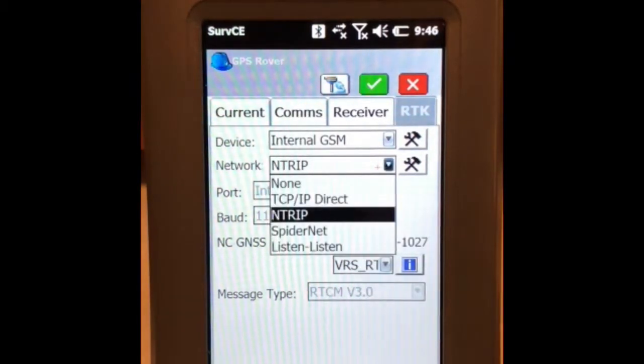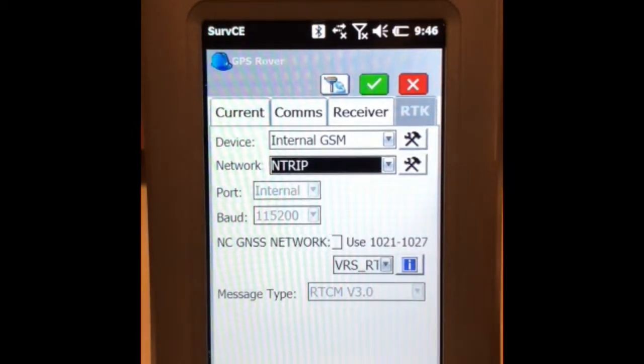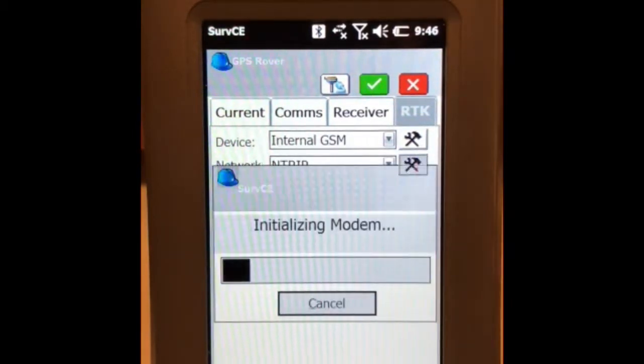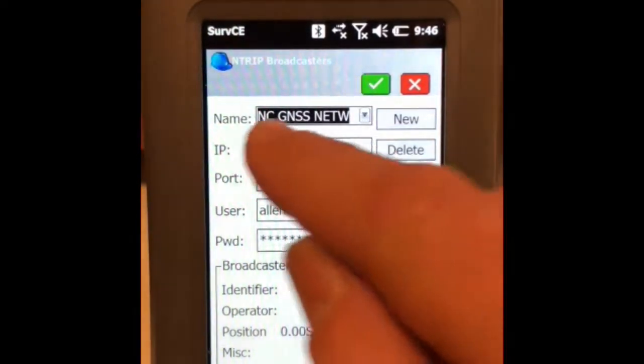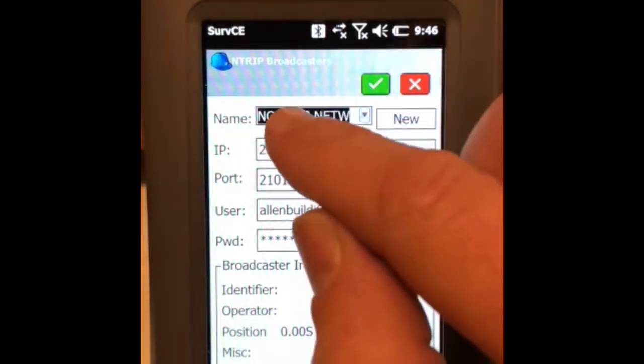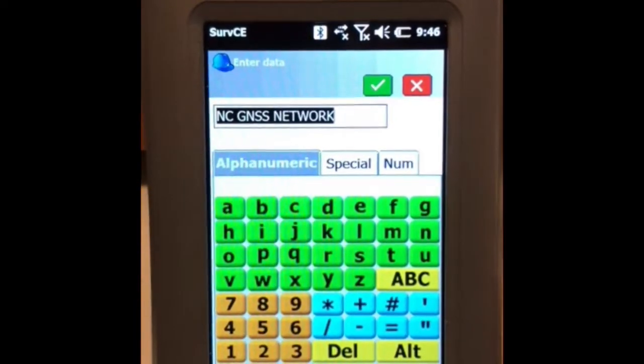On this menu, select ENTRIP for reference network. In this screen, call it by whatever name you wish. We call it North Carolina Genesis Network.